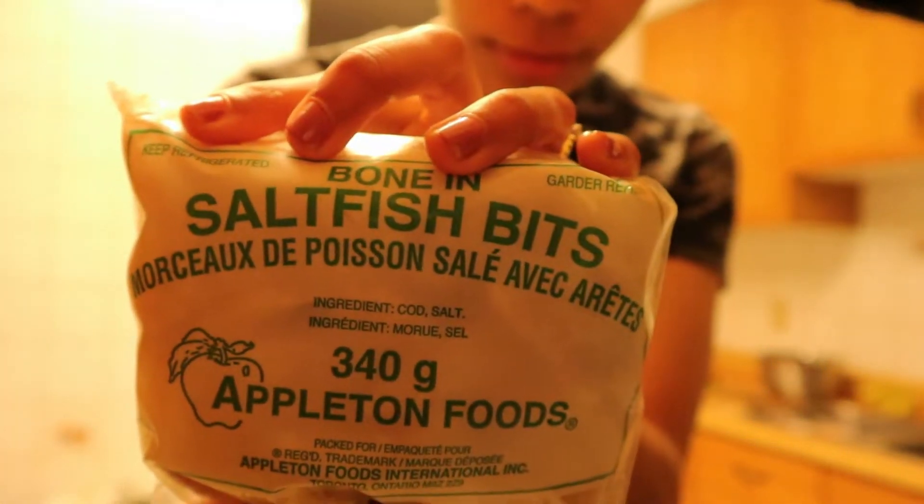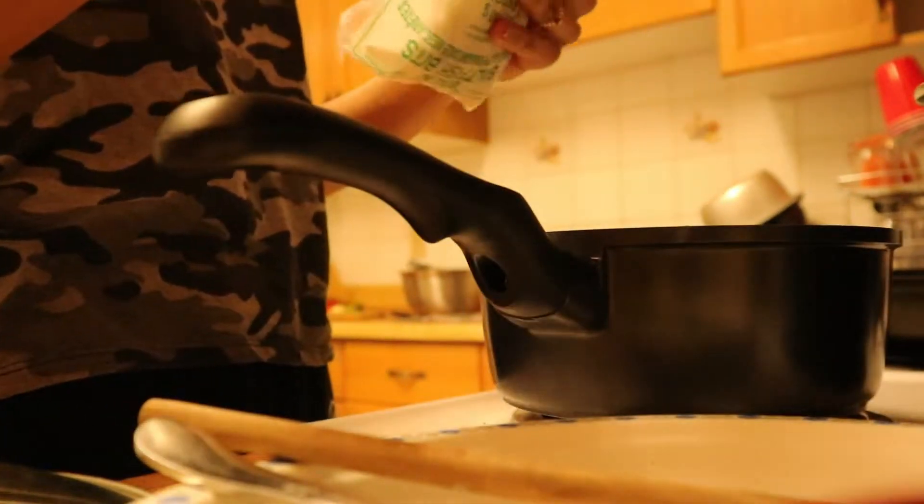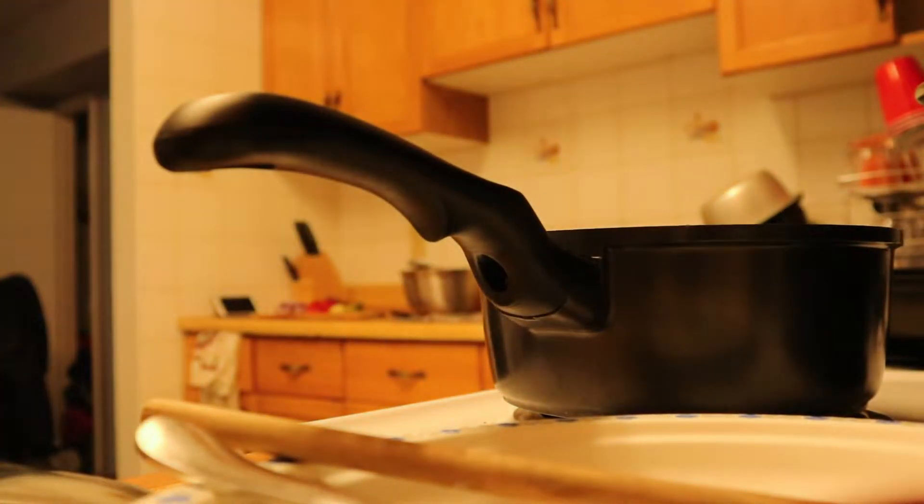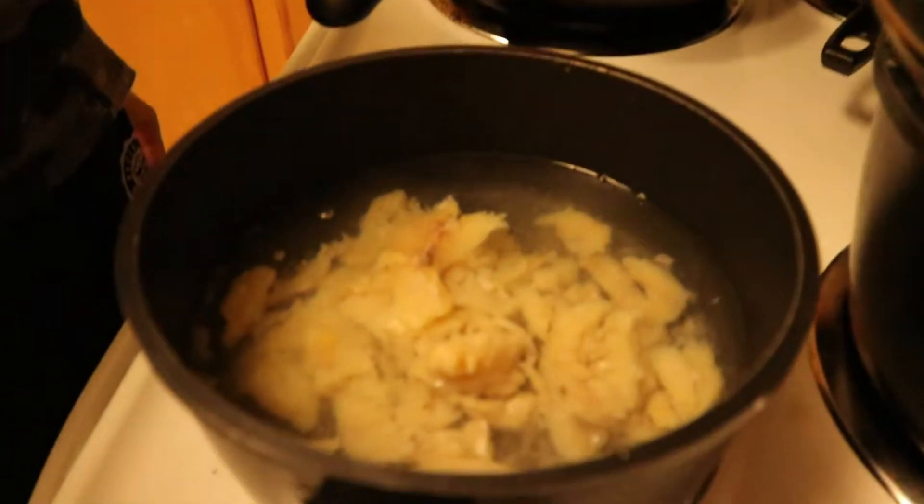Moving ahead to the saltfish — gonna put that to boil. I didn't even know they had saltfish bits, to be honest, but it kind of made my life a little easier. I went ahead and got that boiling to get rid of that extra salt it was preserved with.